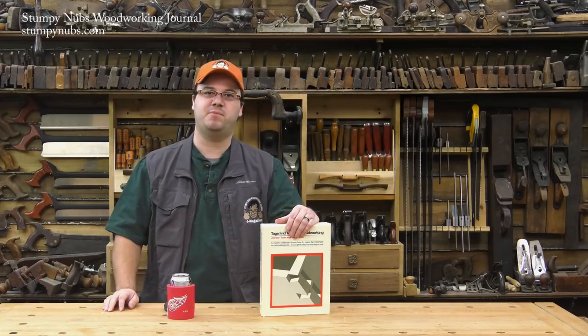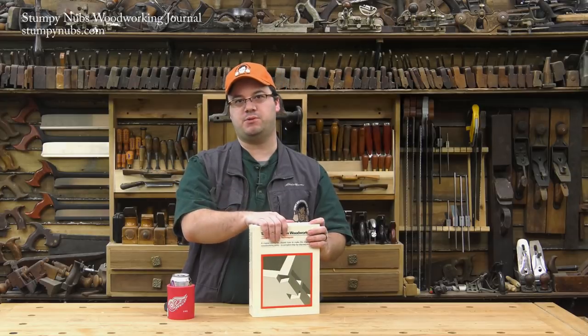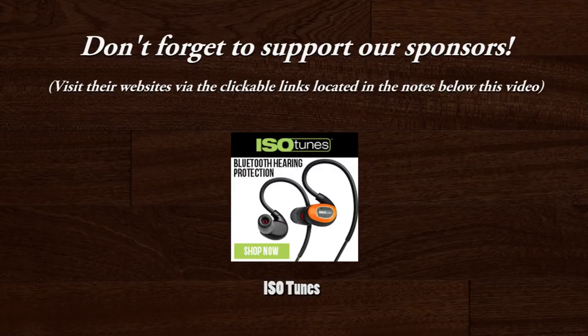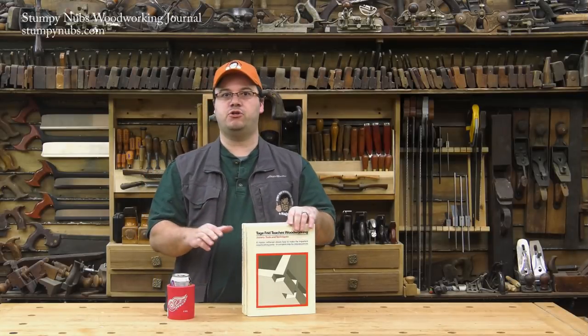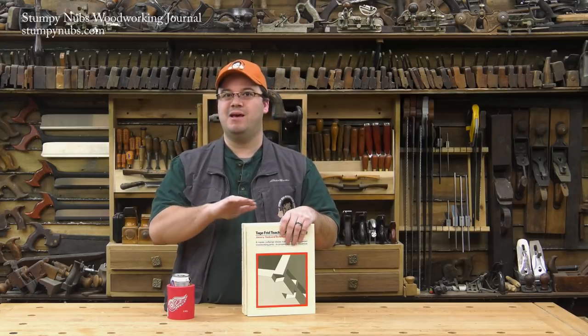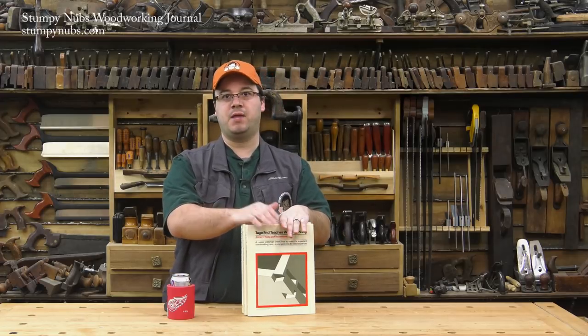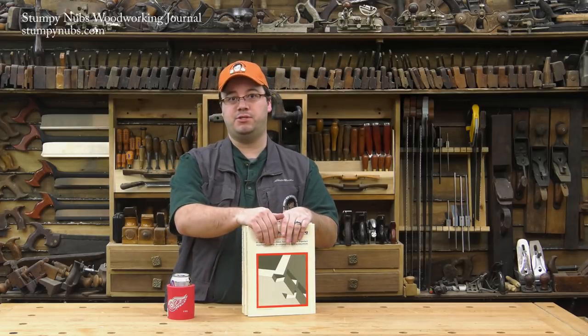Hi guys, I'm James Hamilton from Stumpy Dump's Woodworking Journal, and some of my favorite woodworking books are almost 40 years old. For each issue of Stumpy Dump's Woodworking Journal we try to do a book review video. Usually we review new books, but this time I want to have a look at a set of books that's almost as old as I am, and tell you why you should have them in your library too.